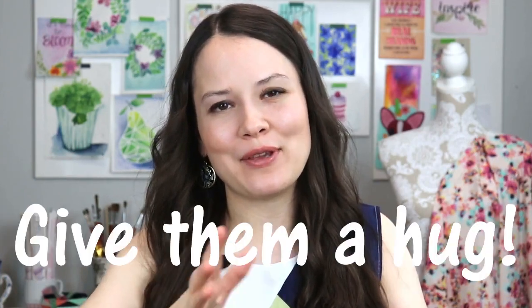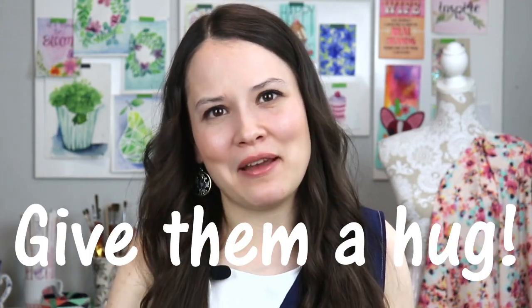At the end of this video, if your mom, your aunt, your grandmother, your dad, or your grandpa are the people who brought you the love of sewing, go give them a hug, share this video with them, and tell them thank you — because they are the ones carrying this craft and passing it along through the generations. All right, let's get started!